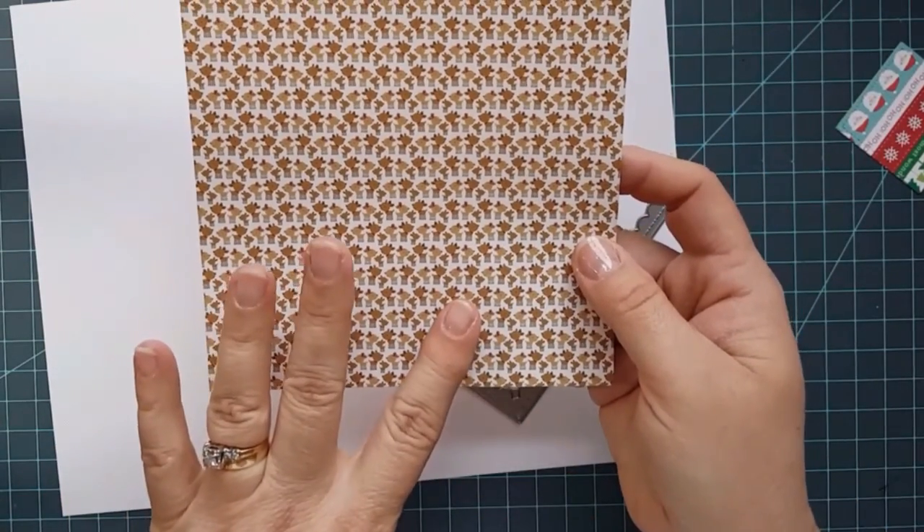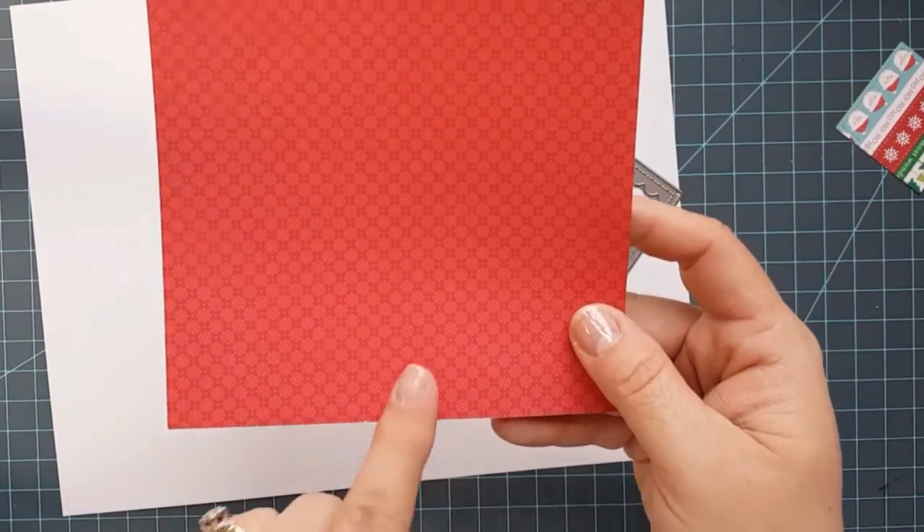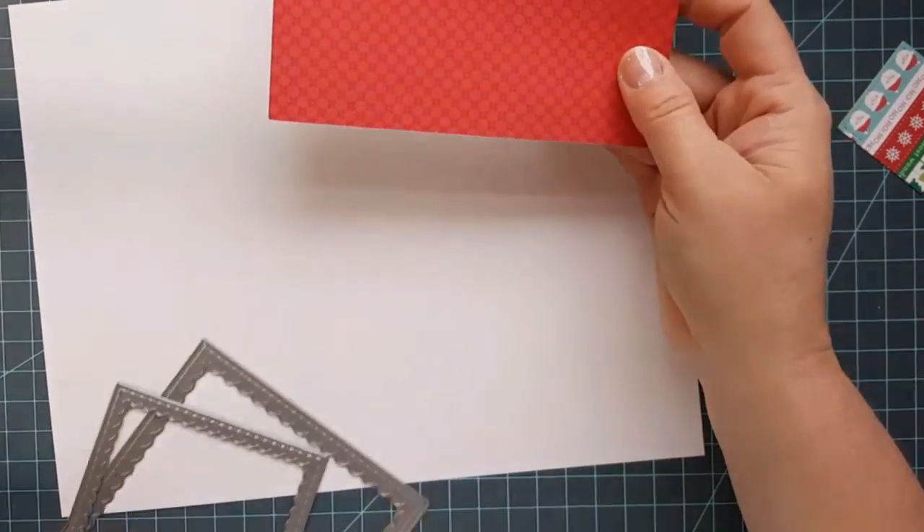It has really cute reindeer on one side. Flip it over and it's red and it has snowflakes on it. So this will be great for what I wanted to show you.